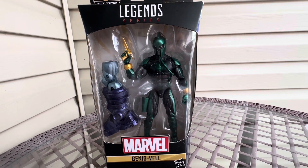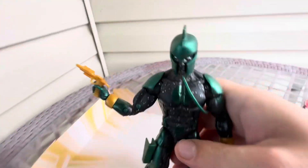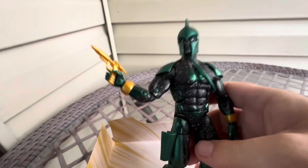So we're gonna get a video review for this one. Got him out of the box. Man, it's pretty cool. The detail on this figure really, really sparks.